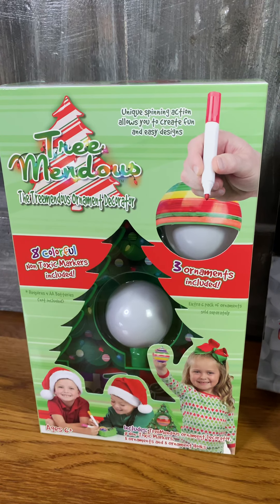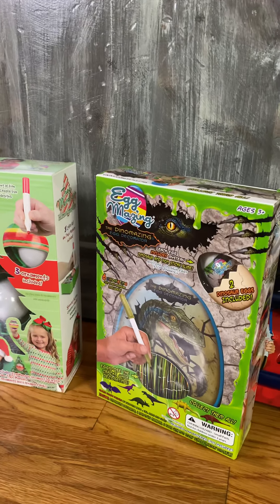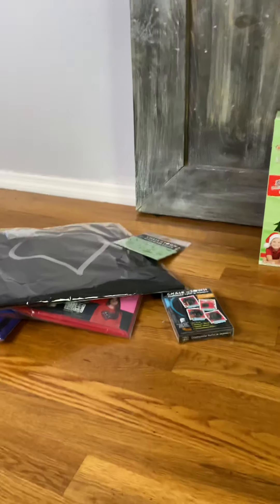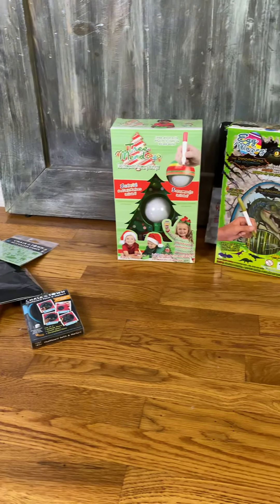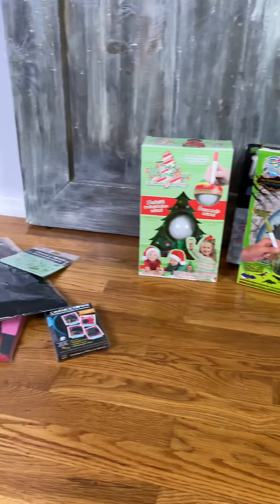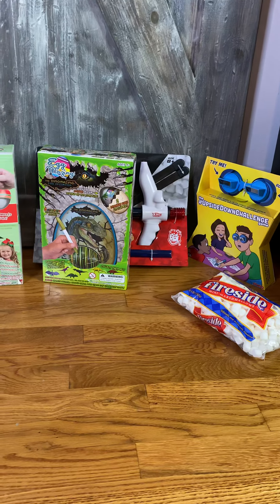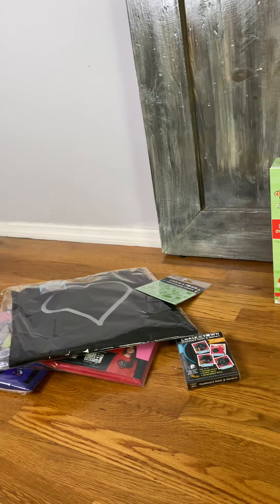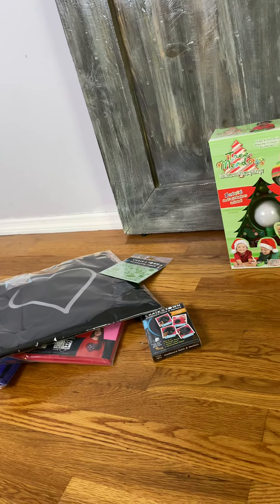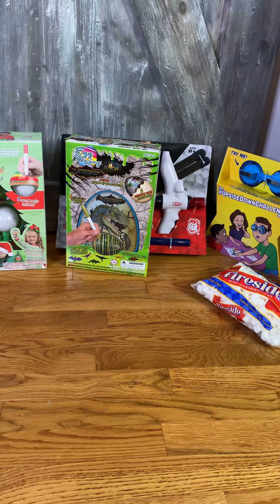Definitely check it out and check out all these items — I've got the links in the post and I can answer any questions you have in the comments. Additionally, I will be featuring these on the blog as part of the holiday gift guide at seeingdandy.com. Definitely lots of fun items and I'm excited to see what you guys think. Leave me some comments, let me know what your favorite item is from this grouping, and stay tuned for more videos in the next installment of the Holiday Gift Ideas. I'll talk to you guys later — bye!